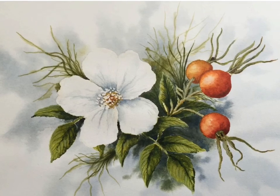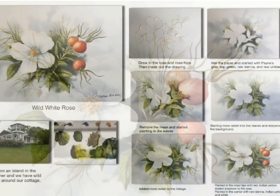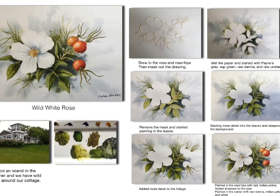Here is the finished painting. This is just a quick video showing you how I would paint a wild rose. Here's a detailed picture of all my steps and you can look through that. If you have any questions you can email me. I hope you enjoyed this video — I've had a lot of fun making it.